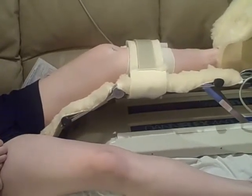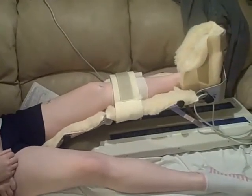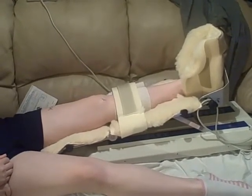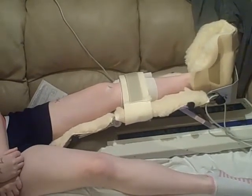The patient sits in this for an hour and it just moves the knee back and forth slowly from extension. There's full extension, and then it starts over again into flexion.